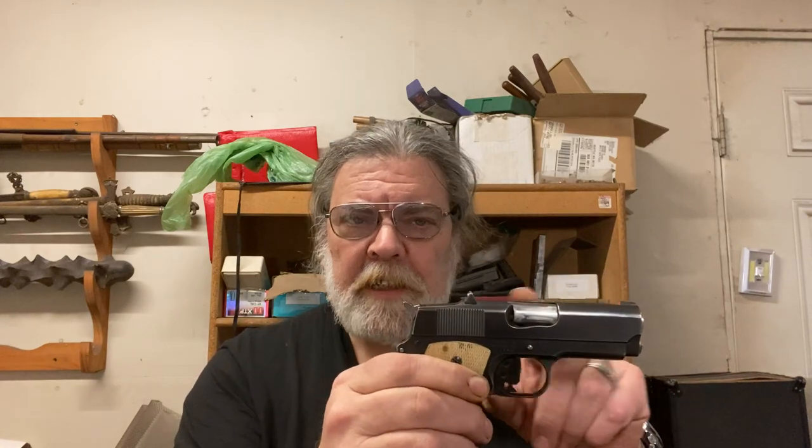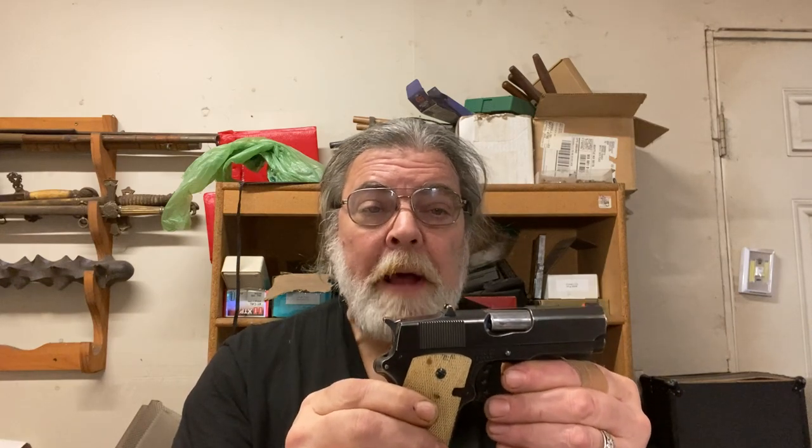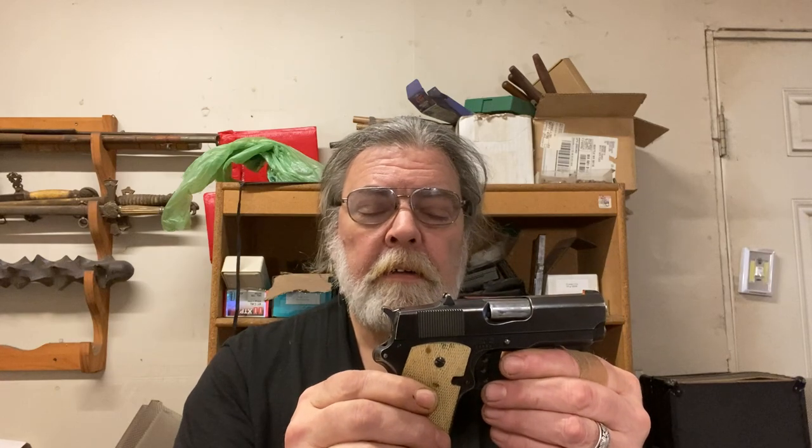Since I've been posting about the LDD project on social media so much, everyone keeps asking: what is this cutout at the back of the slide for? Well, that cutout at the back of the slide is for Pat Yates' thumb. I'm not kidding.